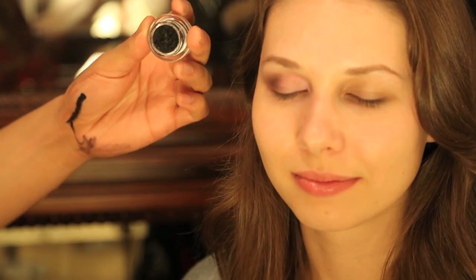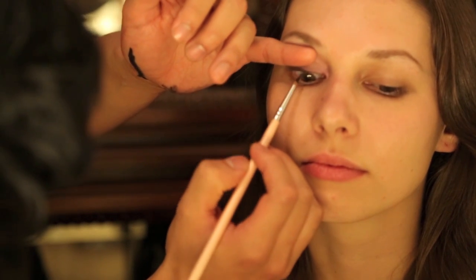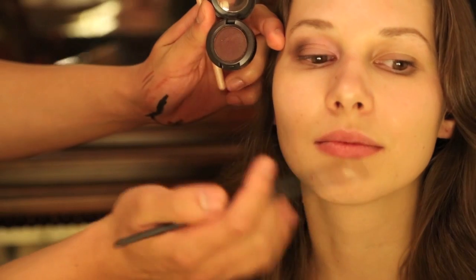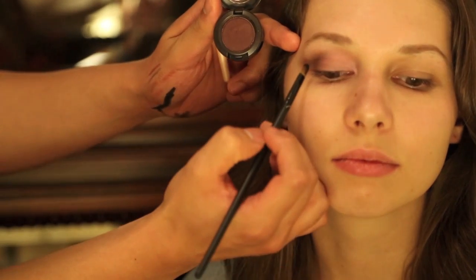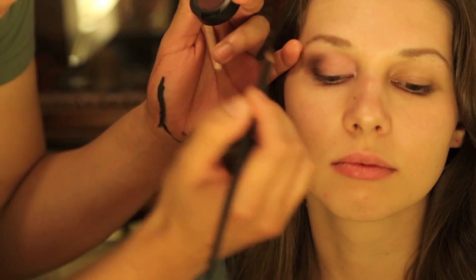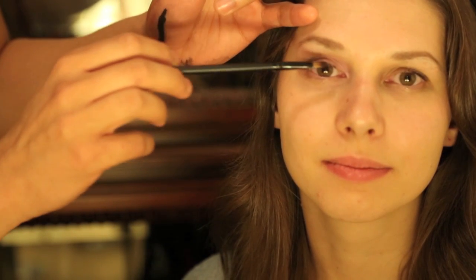We're going to use this eyeliner by MAC called Black Track, but we're not going to use it to draw a line — we're just going to use it to tight line the lash line, and maybe a little bit on the lower lash too. Put your chin up, open your eyes and look down. We're going to pull the lid up and line right by the lash line. We're also going to use Sketch — the darkest color we're using today — in place of an eyeliner, just on the outer area. When she opens her eye, it creates extra dimension and pulls the eye up. Can you see how that kind of lifts the eye and makes her lash line look a little higher?